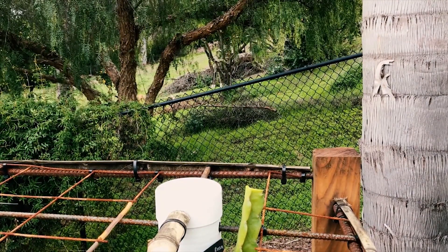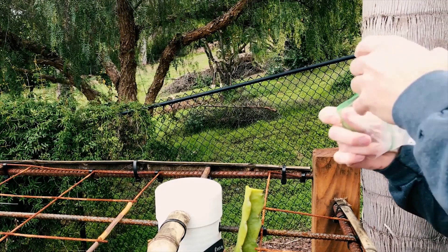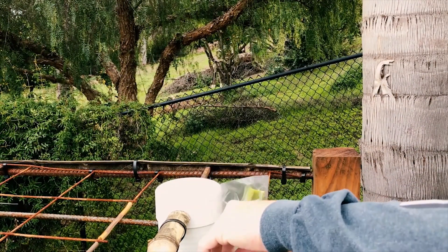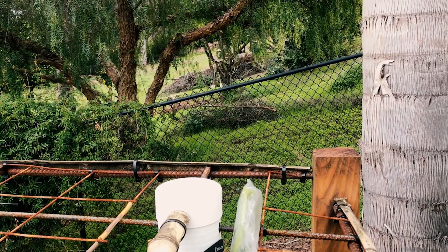Then you're going to want to bag it — just bag it up to help it heal over and callus quickly. It will also help prevent the rain that's coming from making it rot, so you definitely want to bag it.